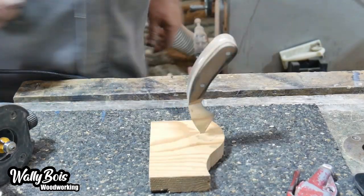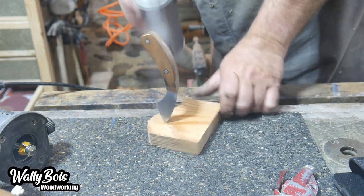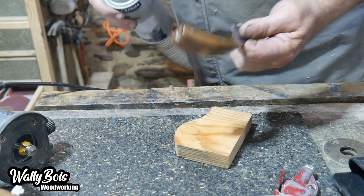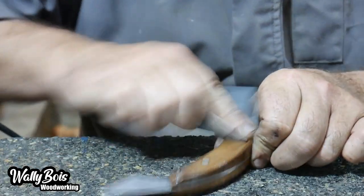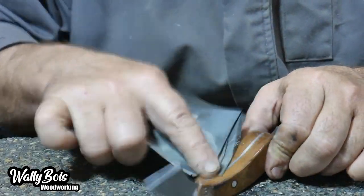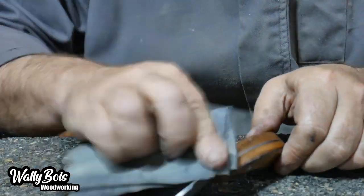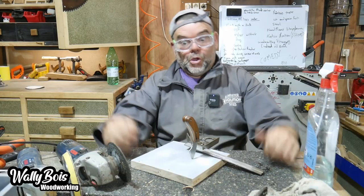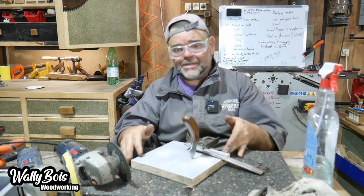We stab the knife into a piece of wood and spin it while spraying lacquer on the handle. You can use other finishes like polyurethane or oil — it doesn't really matter. Then I take some 1200 grit wet-and-dry paper and polish it up so it's all smooth and lovely in the hand.